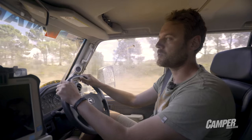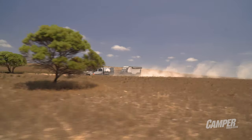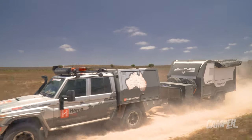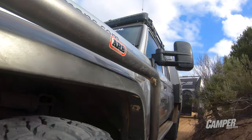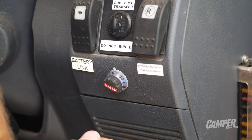It also works with both Alco and Dexter E2C. It's controlled by a simple knob with LED lights. When a trailer is connected and in proportional mode, it'll glow blue.